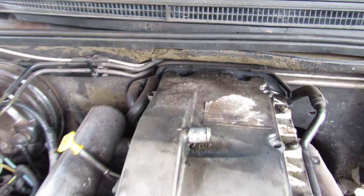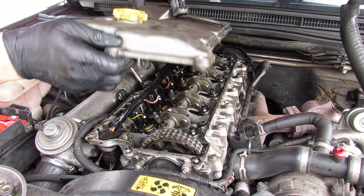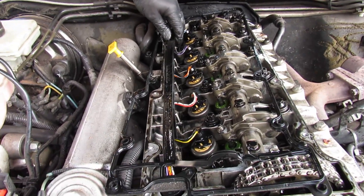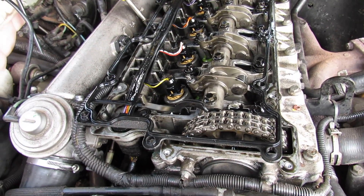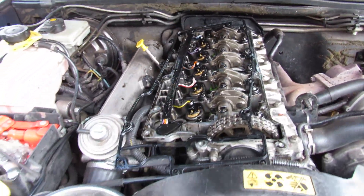Now we're ready to take the rocker cover off. Tip — have a piece of carpet ready to place it on so you don't disturb the gasket. If you wanted to replace the injector loom, this would be the time — there's a connector down there that sometimes gets oil in it and runs back to the ECU. Here's the gasket. It tends to leak at the back — you can see where it's pooling there, which is where it's leaking from.